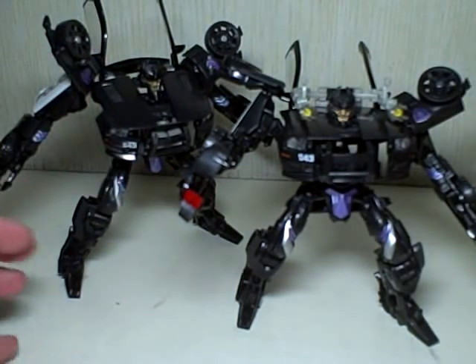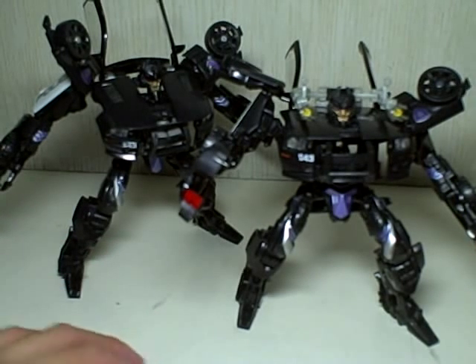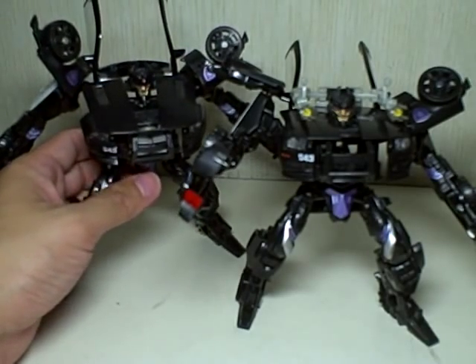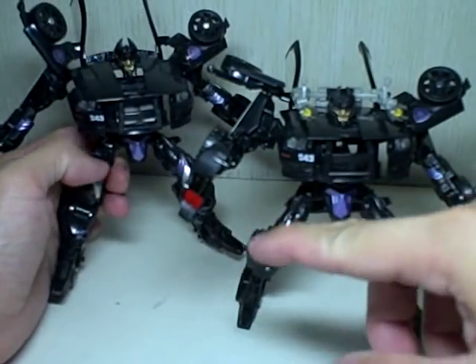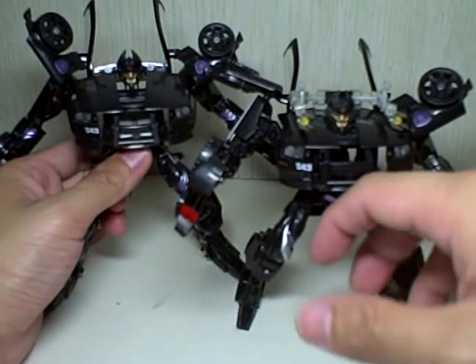If you notice, every single detail — nothing has changed. I didn't even use the Premium series. I guess the first one was really better. Even the numbers are the same. Every single paint application is the same.